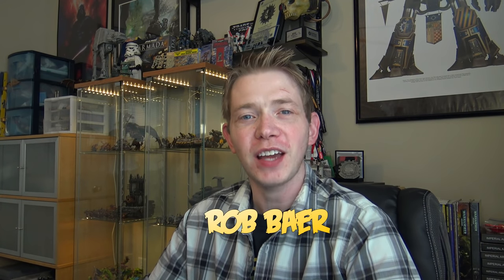What's up hobby maniacs, Rob Baer here today with another fantastic hobby tutorial. Happy hobby hump day — this is the second best day of the week if you ask Kenny Boucher, but here at Spiky Bits I feel like it's the first.